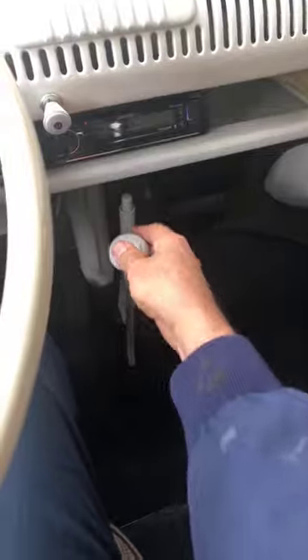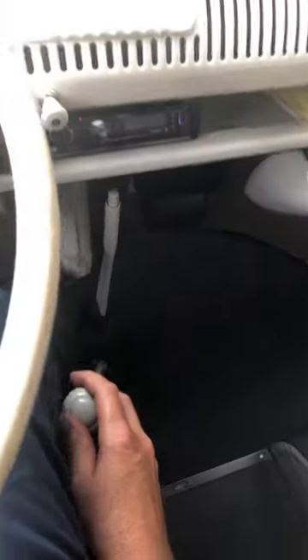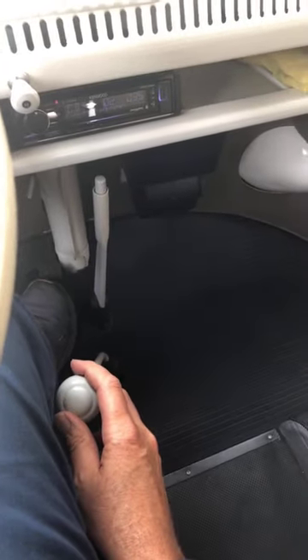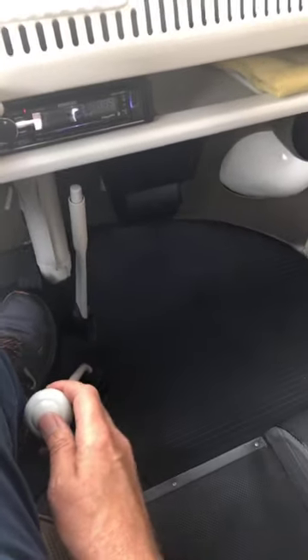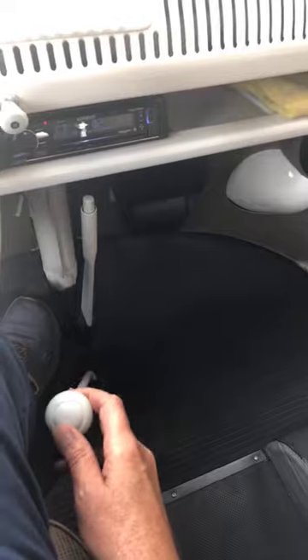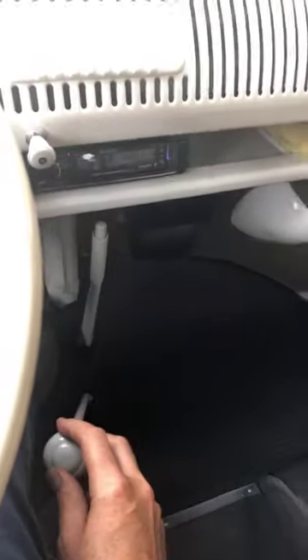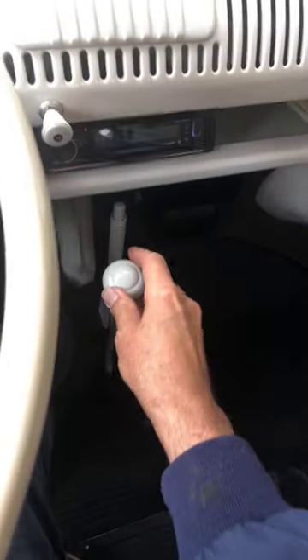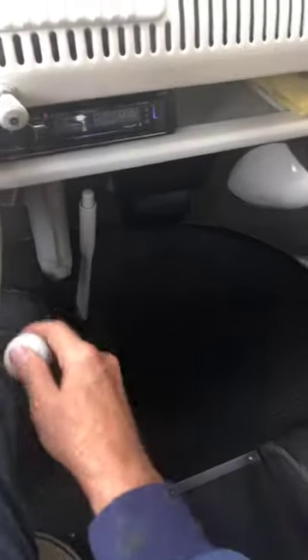It won't be an issue. Most of the time around town I'm just in second gear. This really gives you selectable torque — going up a steep driveway I'd put it in first, second gear up to 25, third gear up to 45, and fourth gear is for the highway.